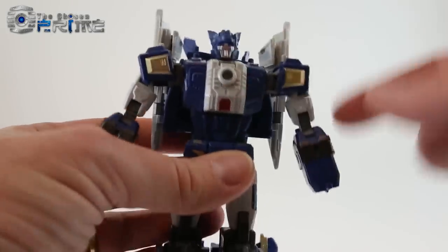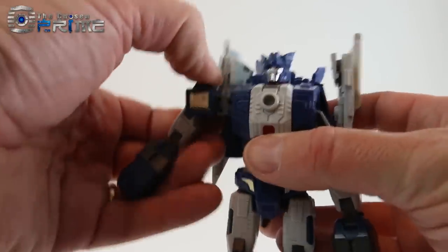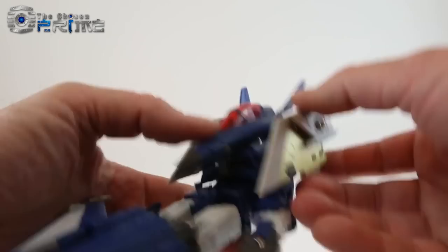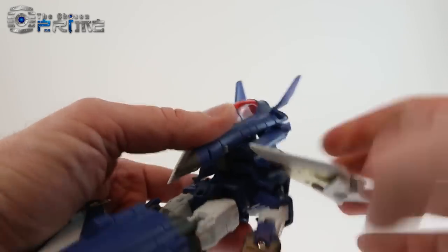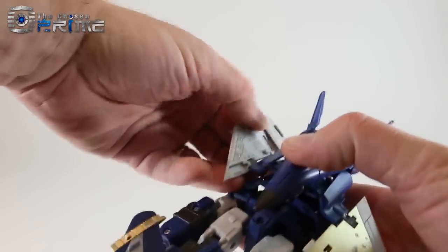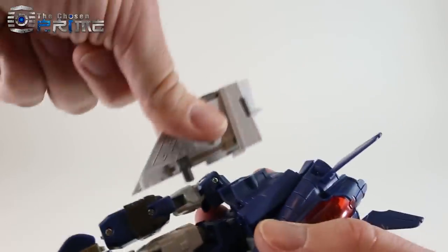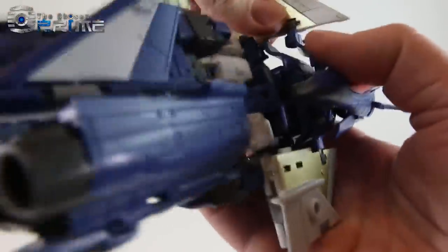Next, to get room to move the wings around, slide these arms down on the pivoting hinge used when transforming to jet mode. Then come to the backpack and move the wings — essentially rotate them around so they're out of the way into the back. They are just on a peg, so you can take them off if you want, but I'll leave them on and rotate them back out of the way.